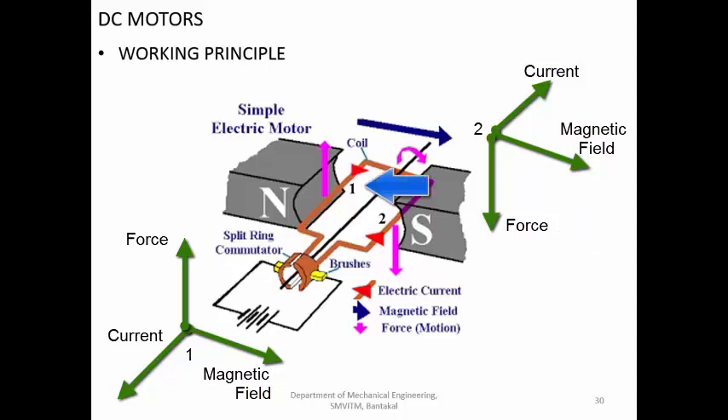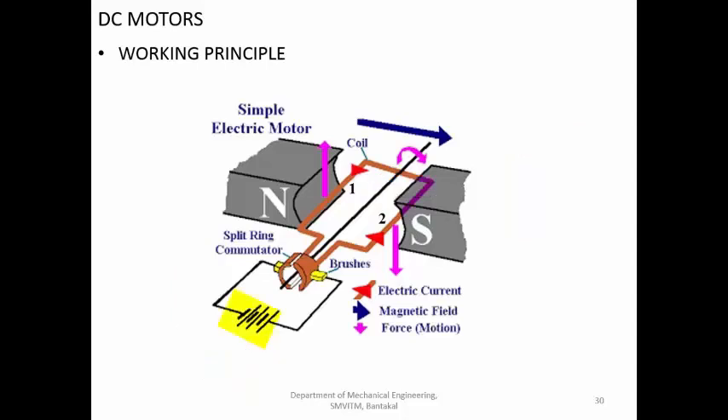One conductor experiences a downward force and the other an upward force, so the conductor rotates in the clockwise direction. If you change the terminals - reversing the polarity - the current flow changes direction and the motor will immediately rotate in the counterclockwise direction.